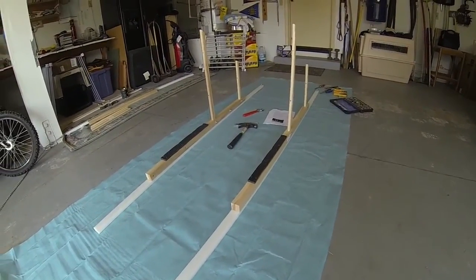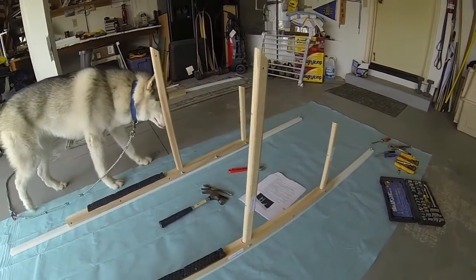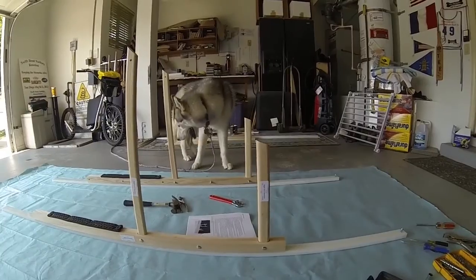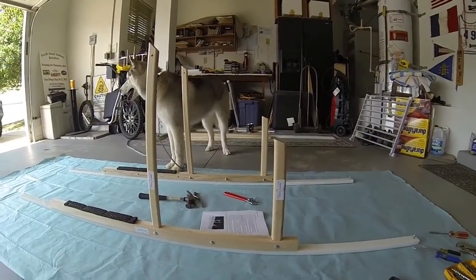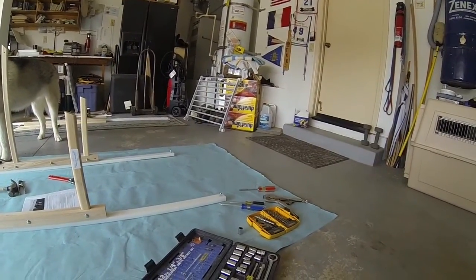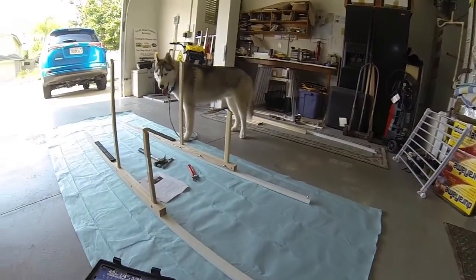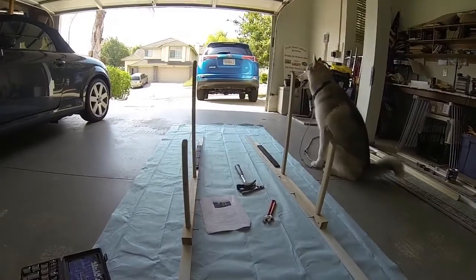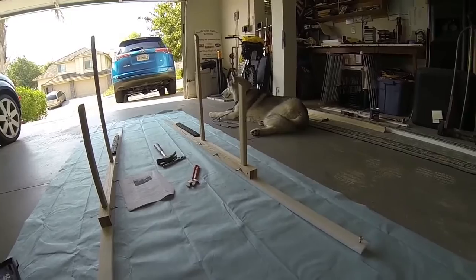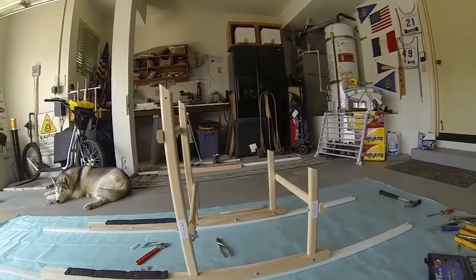Okay, step two has been done. I am very impressed. Every part is labeled, and the instructions have pictures — you can't go wrong. I mean, this was designed for somebody like me, who is a klutz when it comes to assembly. But it's starting to look good. What do you think, Kobe? We are making progress.